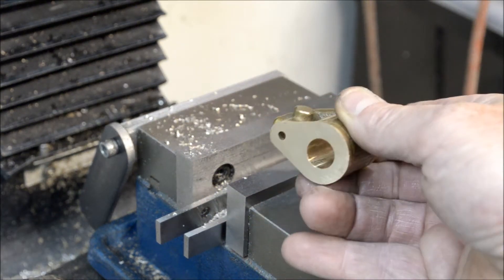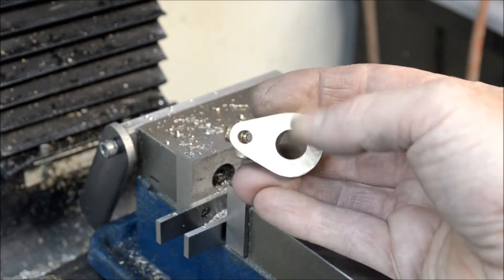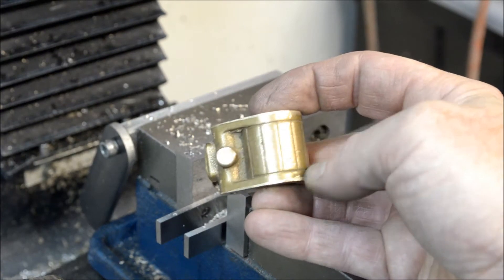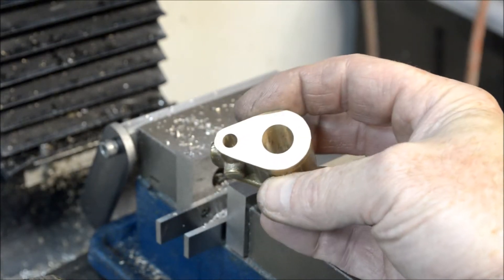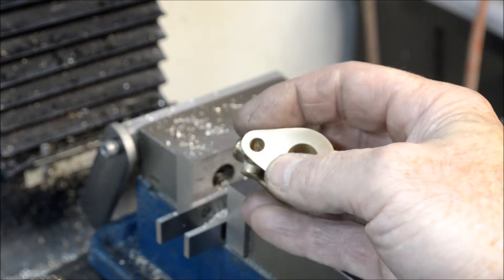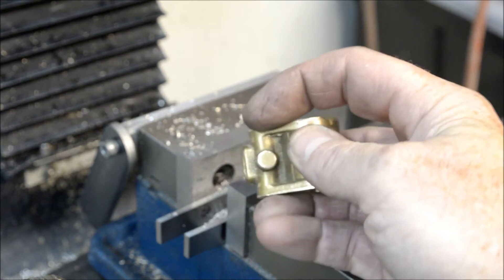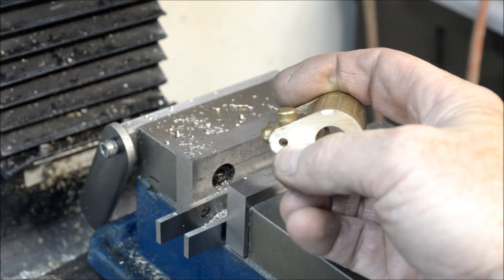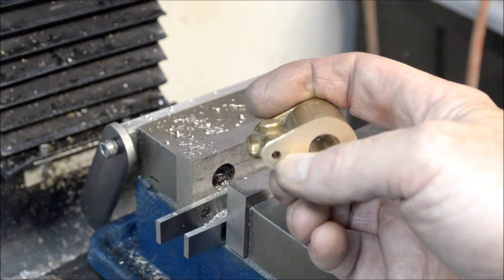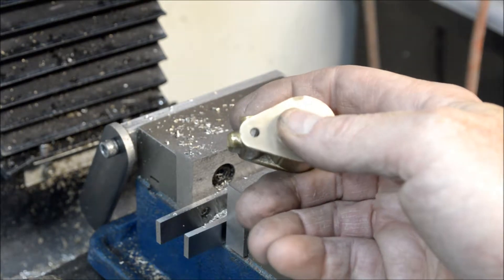Let me show you what we have with the cylinder so far. Both surfaces have been machined flat, they're parallel with each other and square to the edge. Half-inch bore done with the boring head on the mill. This hole here is where the valve will go — this side is reamed to a quarter-inch, and the last eighth of an inch is drilled to 5/32nds, which calls for one of these model engineering pipe taps.